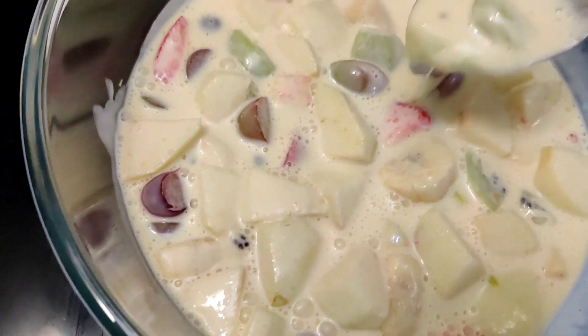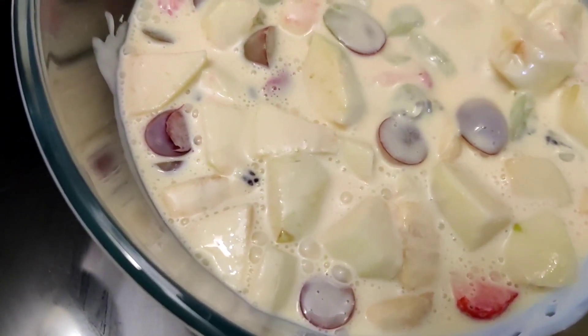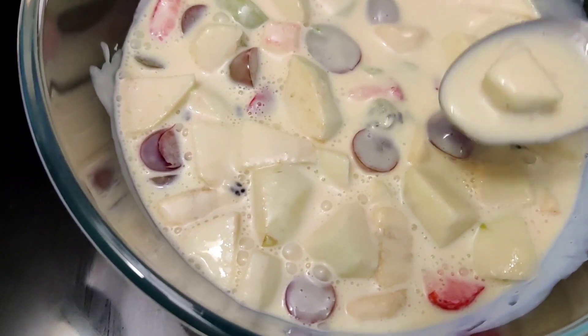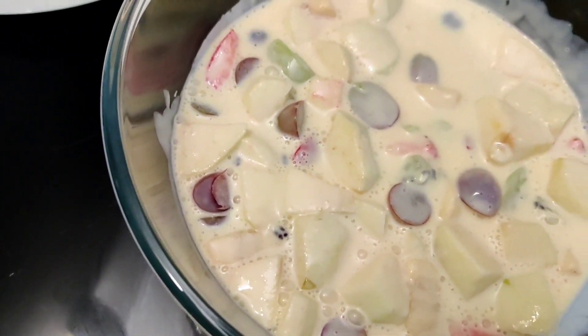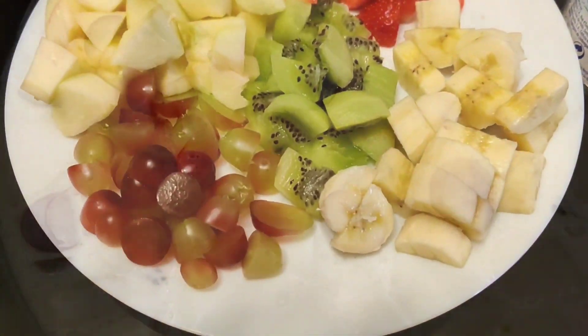I'm going to show you a recipe. I'm going to show you a creamy fruit salad, some fruit custard and fruit salad. Let's start with our creamy fruit salad.